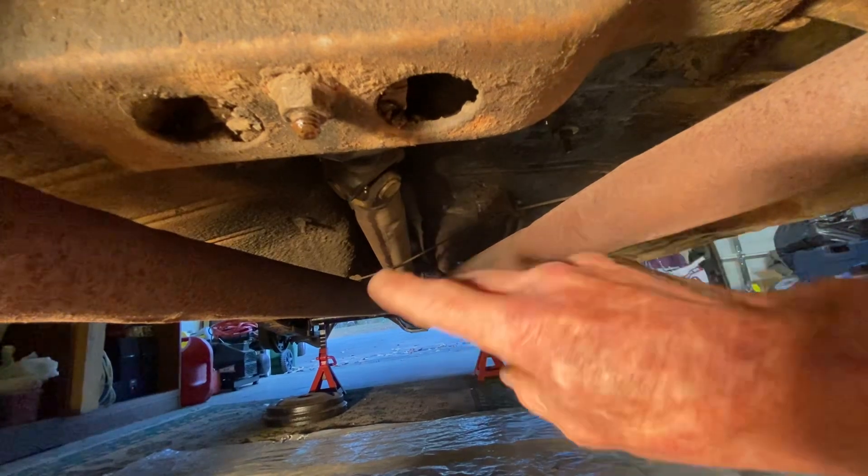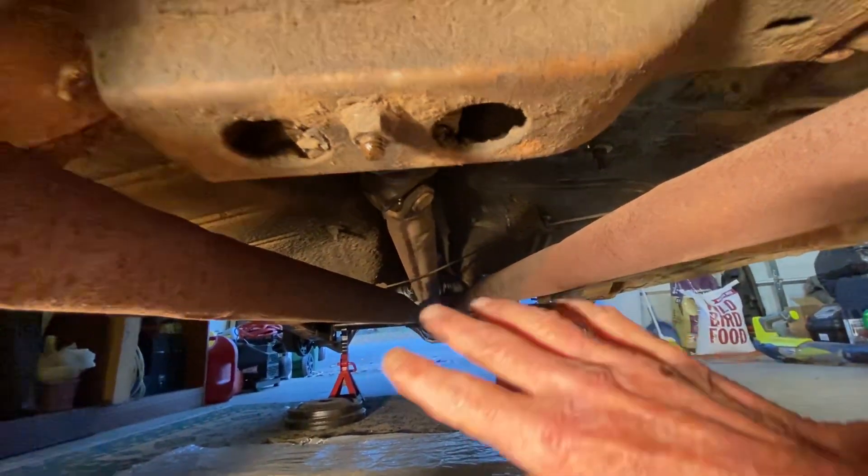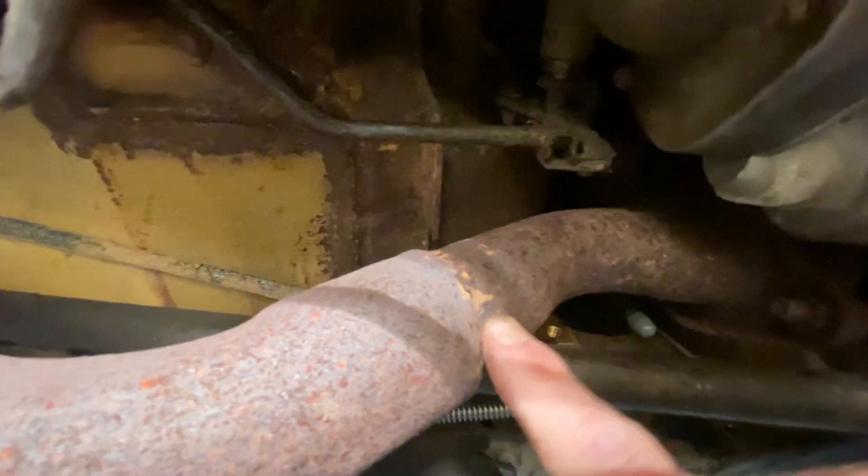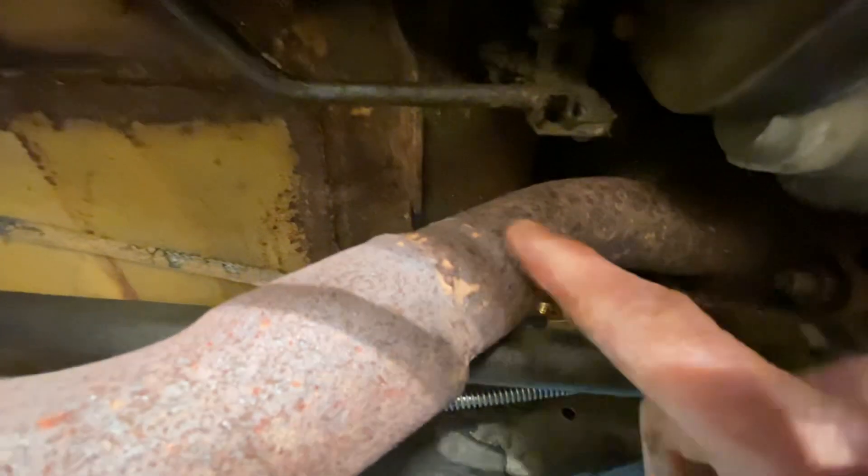I think the U-joints are fine right now — obviously we're not using them so I'm not going to worry about those. A lot of what I'm trying to focus on is getting the rear stuff done because we still have all the front stuff to do up here, and eventually we'll replace this monstrosity of what's left of the exhaust system. I mean, they really came in here and hacked up a whole bunch of stuff when it came to the exhaust system.